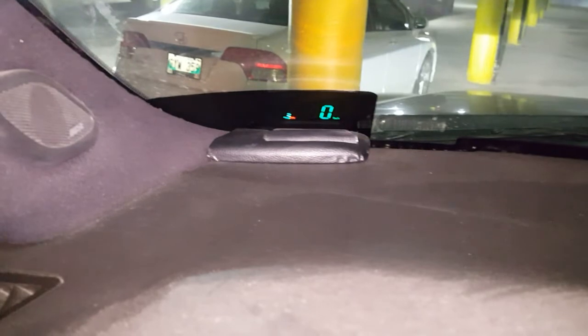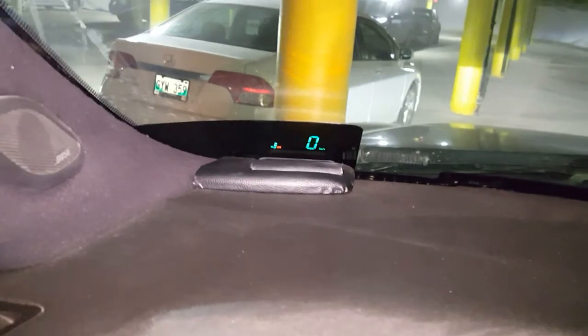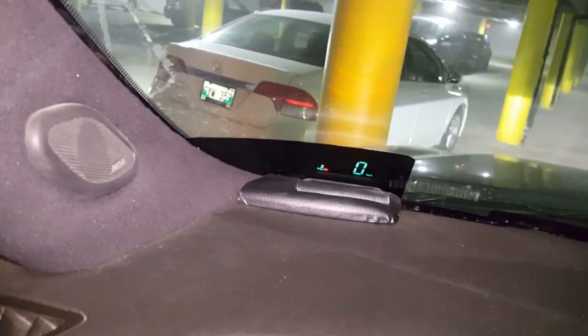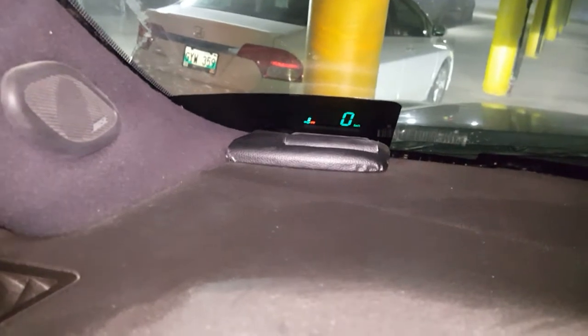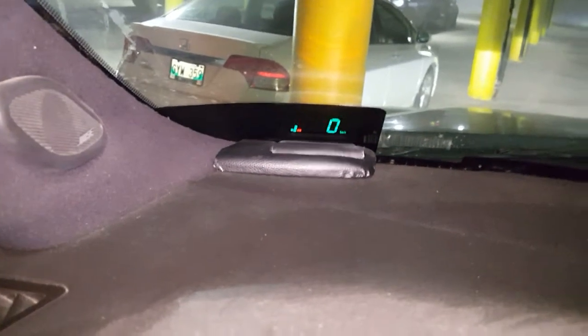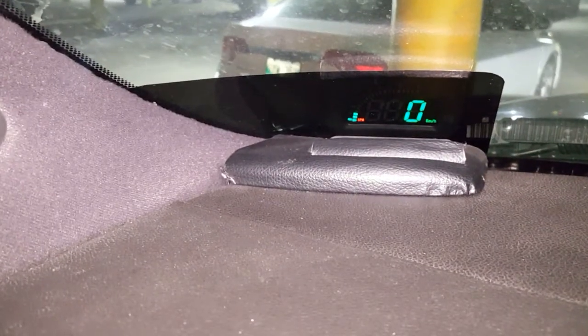They come with a reflective film to stick on your windshield because most windshields will give you a double image or ghosting when you project onto them. They give you this really goofy-looking sticker — it's like a mirror. I didn't have very good luck with it, especially in the summertime it started bubbling and coming off. So I went to a local shop and had some 5% tint put on, and that works great. From the outside it doesn't stand out too much — the sticker that comes with it just looks terrible on the outside.